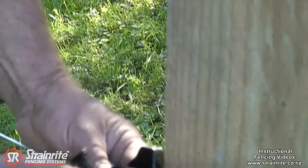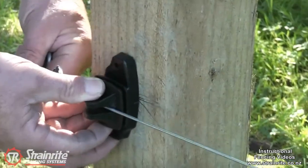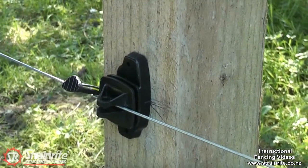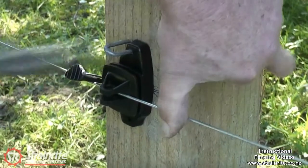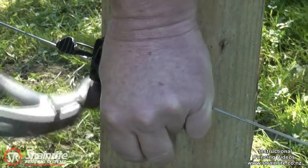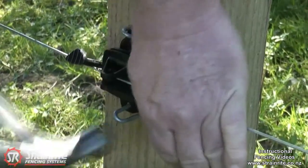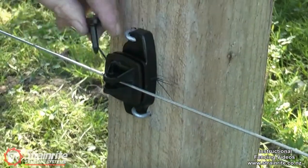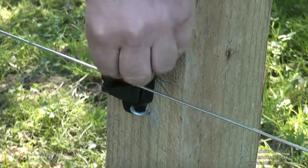Very easy to install: slot it on the wire, get that centre mark on the mark on the post, lean on the wire to hold it in the correct position, put the staples in, and finish it off by putting the pin in.